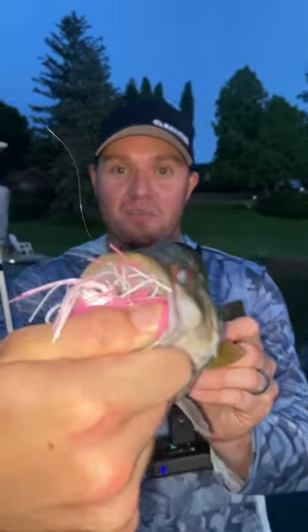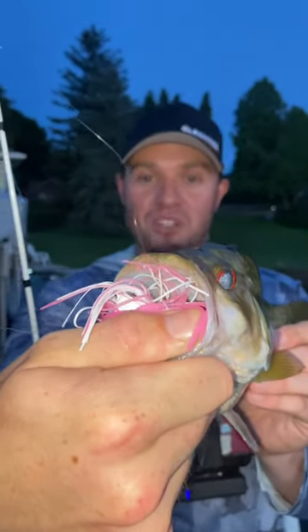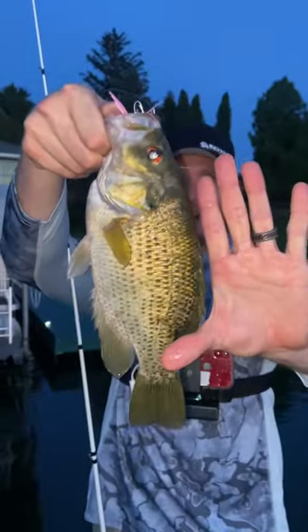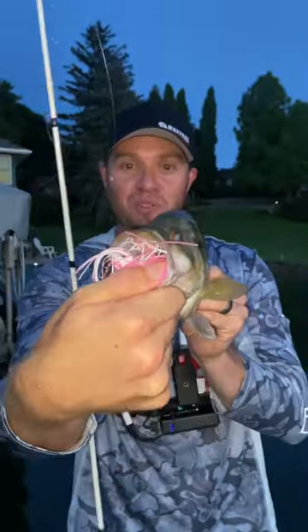Check out this rock bass I just caught on the Motion Seeker pink bladed jig with the Lure Lipstick three inch paddle tail. Look at the size of that rock bass — that's a giant rock bass. I don't know why you guys aren't throwing more pink, but you definitely should start.